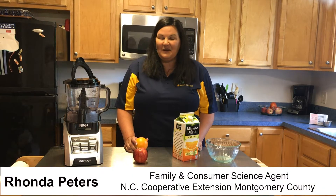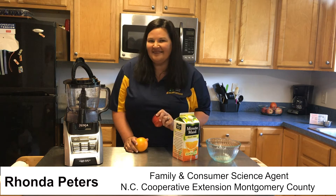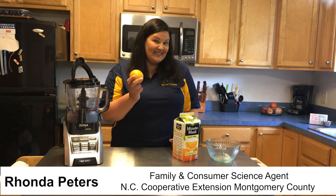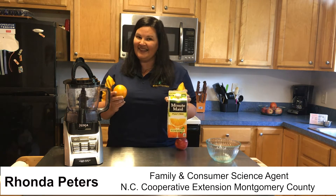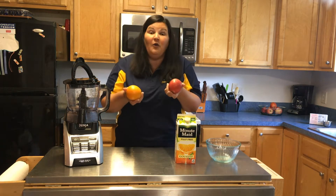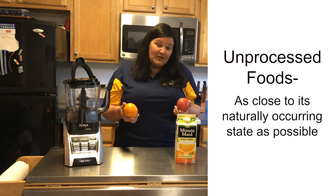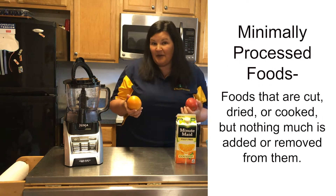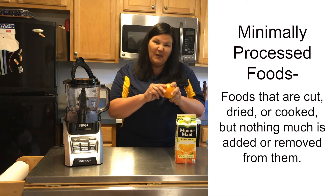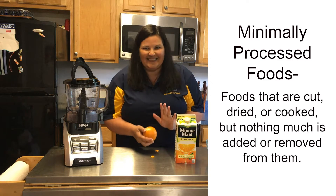Hi, I have a question for you. What do you think is healthier, an apple or apple pie? How about an orange or orange juice? The truth is that both the apple and the orange are whole foods — unprocessed foods. We haven't done anything to them. Some foods you have to do a little bit of minimal processing, like peeling the orange, but once we get it peeled, we have such a delicious snack.